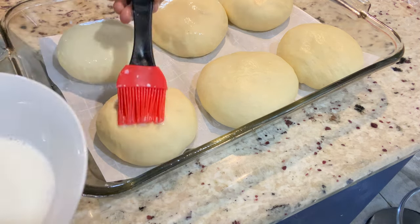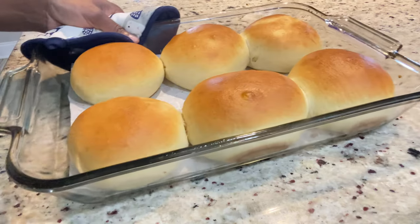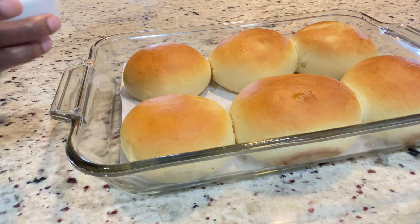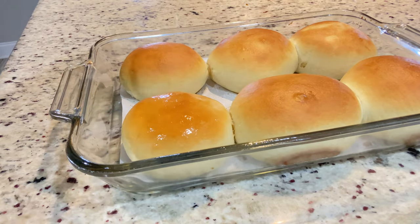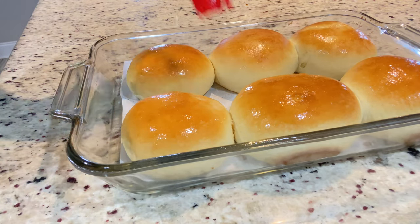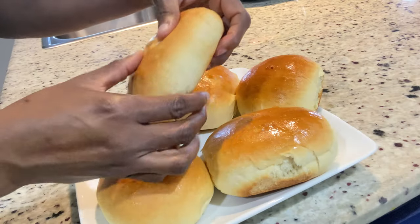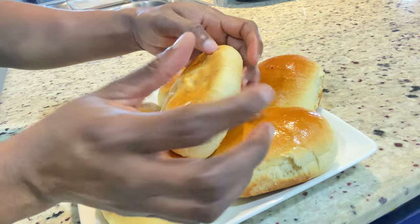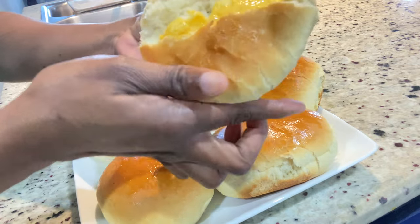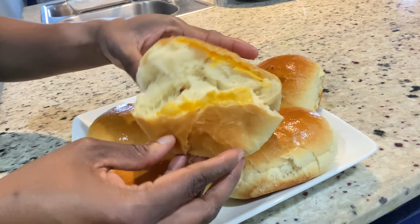They have doubled in size. I make a little wash with some milk and sugar and add that to the top so they get a nice brown top, just like cheese bread in Jamaica. You can use egg wash as well. They're out of the oven — these took 15 minutes to bake and they were ready. We're going to grease the top with some coconut oil or melted butter, and the cheese bread is ready. I'm going to break one open — it was piping hot, but I wanted to show you the inside. Look at this — so cheesy and so good!